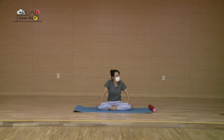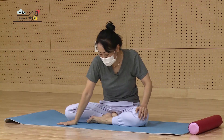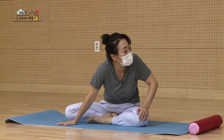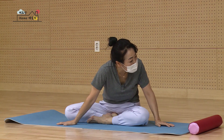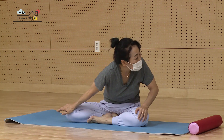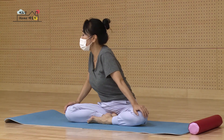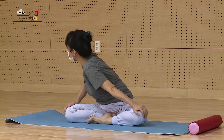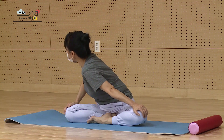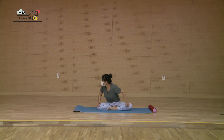내쉽니다. 반대 손으로 무릎을 밀어내시고, 어깨와 귀 사이를 조금 더 멀리 떨어뜨리시고 힘드시면 바닥에 손을 짚고 미셔도 괜찮아요. 쭉 펴세요. 다시 돌아오세요. 한 번만 더 내려가요. 다시 오른손으로 무릎을 가볍게 밀어내시면서 등이 쭉 펴져 있고요. 몸을 조금씩 조금씩 뒤쪽으로 회전시켜 돌려요.